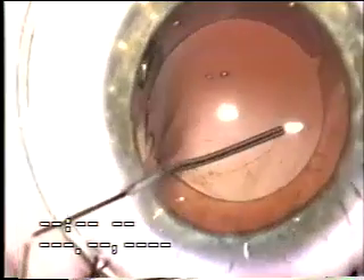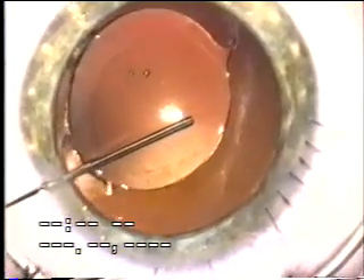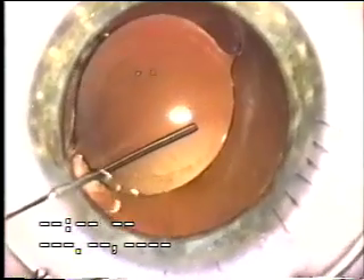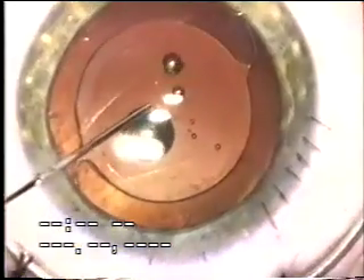This technique was used in a case of a retinoblastoma-treated eye with secondary cataract. Again, no vitrectomy was required, which made the oncologist happy. You can see the capture, and this eye has maintained a clear visual axis since that time.